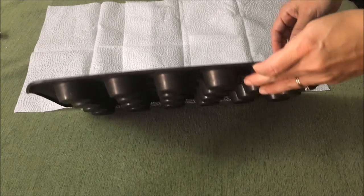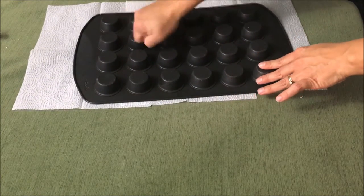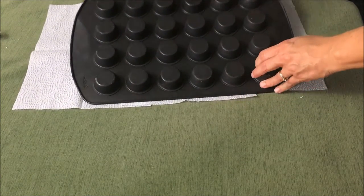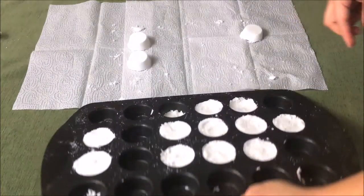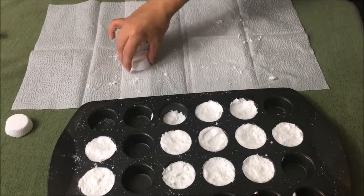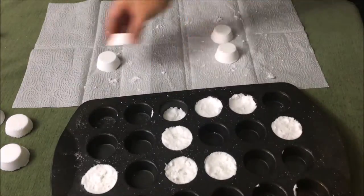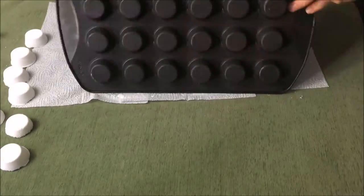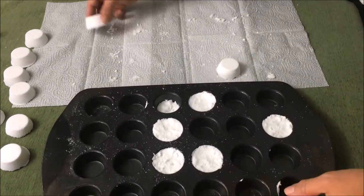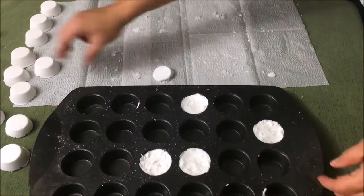I put the bath bombs in the freezer for about 20 minutes, and now I'm just popping them out. They smell so strong — the peppermint kind of overrides the other scents and it smells very clean and very strong. It's hard to explain, but it's not too overpowering.